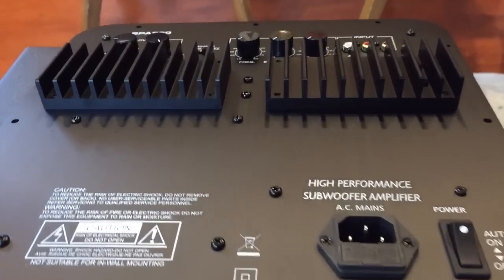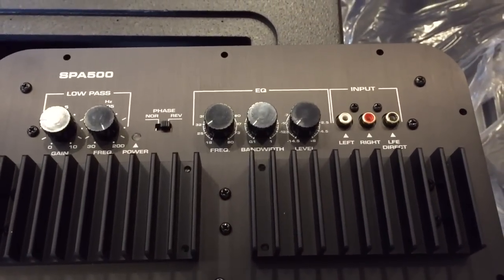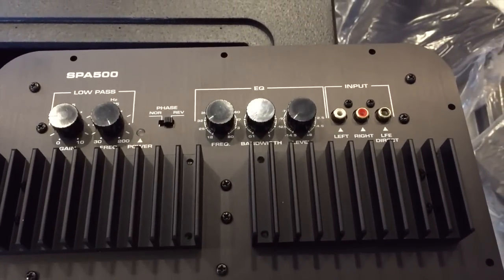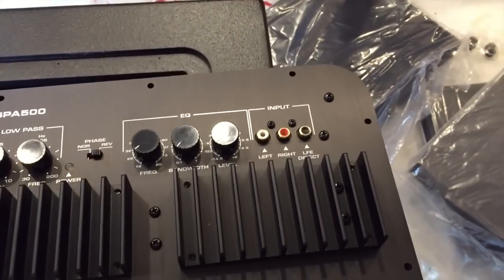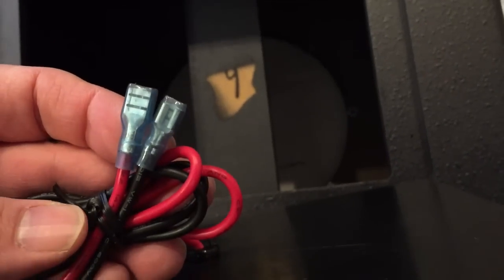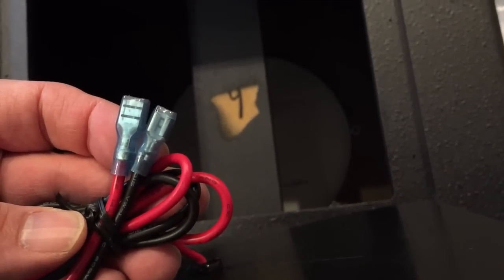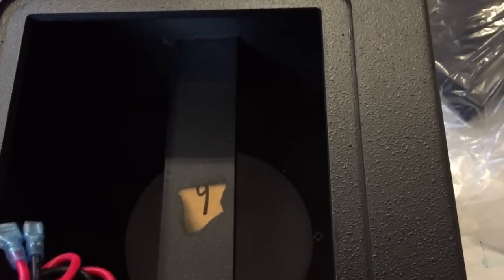Next up is to put in the amplifier. Here's a view of the back — you can see some of the settings and controls. The thing weighs about 20 pounds, pretty heavy. You can see it's already got the speaker wires on back and the connections to just plug it in. It's really straightforward. I think the process is going to be very simple to do.